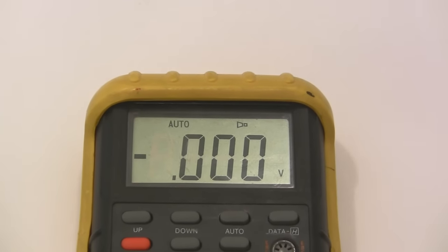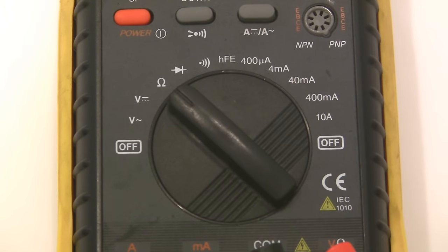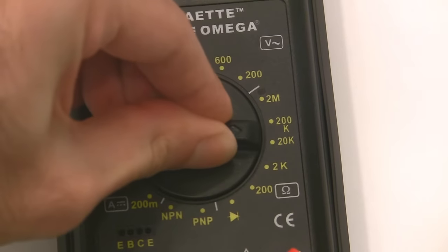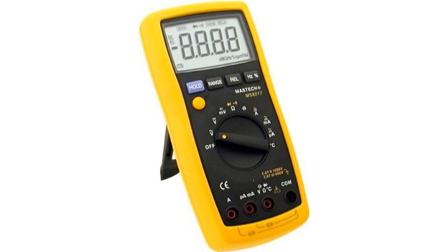The multimeter should have a digital display, not that old-school analog crap, and it should have auto-ranging functionality for as many things as possible. Trust me, you don't want to waste your time screwing around with manual ranging. If you're too lazy to shop around, just get this one — 50 bucks, it'll do everything you need and you won't outgrow it anytime soon.